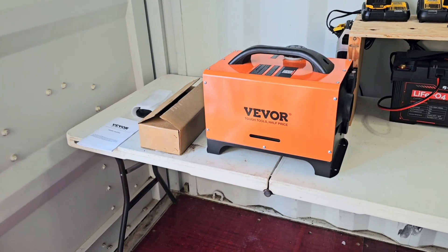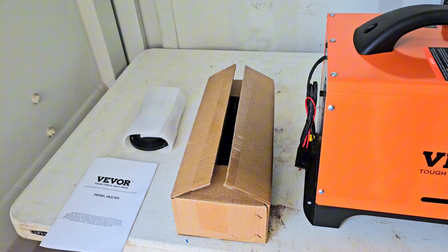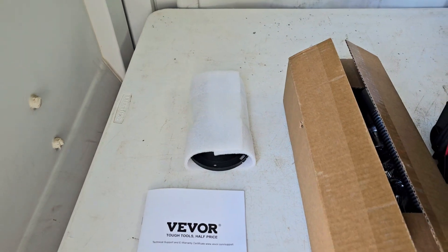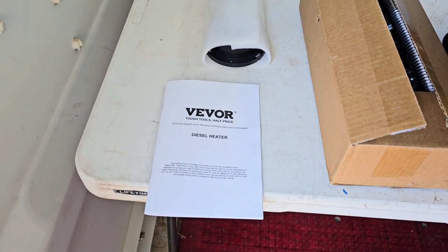Here's what came in the box: we have the diesel powered heater itself, a box full of accessories, the intake and exhaust pipes as well as the heat vent pipe, caps for the heat vent that allow you to point it in different directions, and of course the owner's manual.